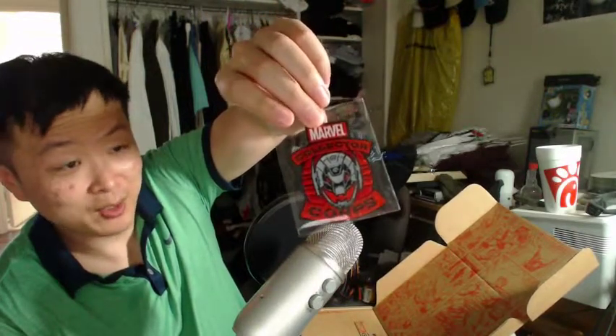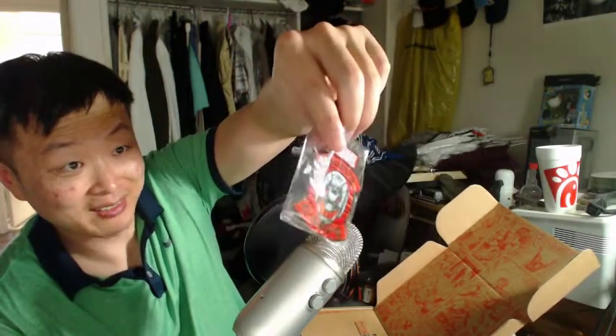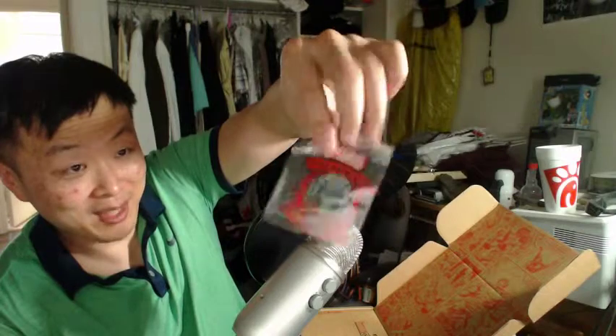And an Ultron badge. Ultron badge — I guess you put it on your clothes, you have to stitch this on. I'm not a stitcher, so I'm probably not going to stitch this.